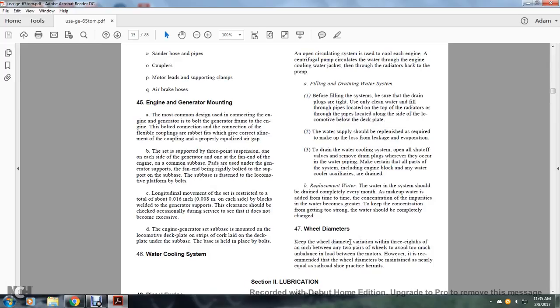Replacement Water. The water in the system should be drained completely every month. Water should be replaced when the concentration of impurities becomes too great to keep the concentration from increasing further.